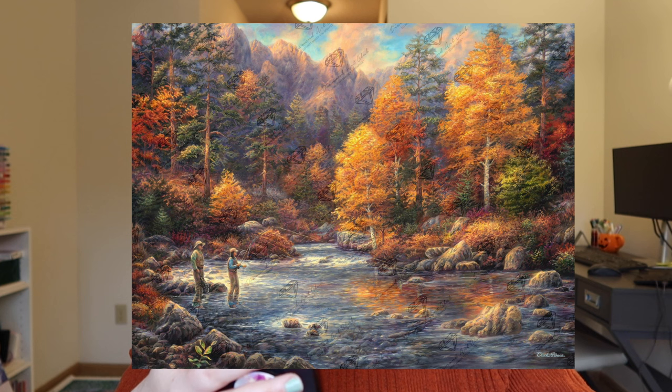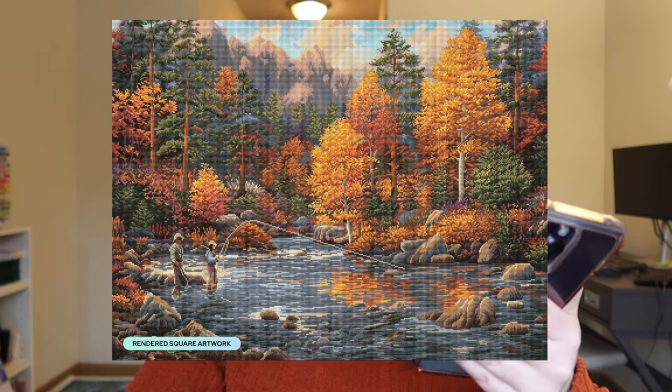We only have two sneak peeks so far for Friday. First, from Diamond Art Club we have Fly Fishing Legacy by Chuck Pinson — available in a 36.6 by 27.6 inch or 93 by 70 centimeter, square drills with 60 colors including two ABs. This is a stunning landscape — Chuck Pinson never fails with his landscapes. I know a lot of people are diehard Chuck Pinson fans and this is just exceptional. I'm honestly very curious where the two ABs are placed.